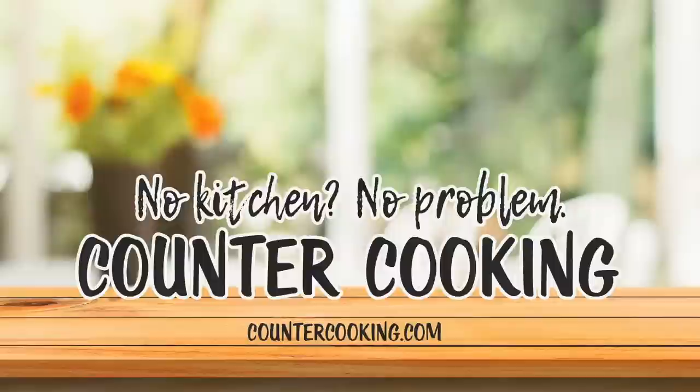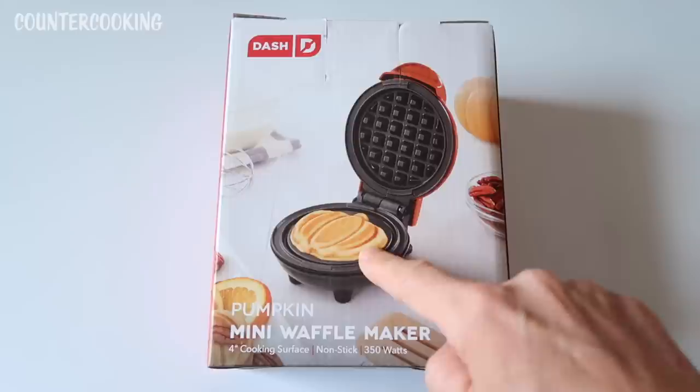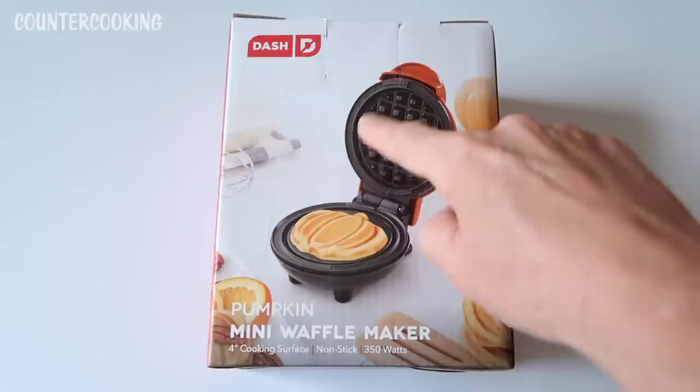Here's what the other side of the box looks like. When I first saw this photo I thought there was a mistake — like a Photoshop mistake or a typo — because down here you see the waffle that looks like a pumpkin, and up here you see a typical round waffle with all of the indentations.